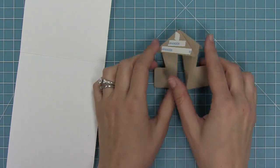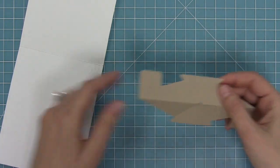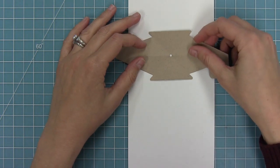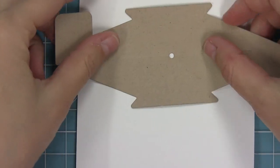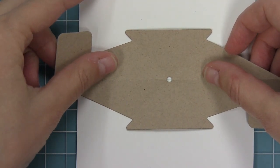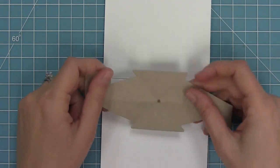Next, open the mechanism back up and you'll see a little hole in the center — this is your little viewfinder to make sure you're centering it right along the score line of your card. You're going to look through that little hole to find the score line. There's my score line — now I know I have it perfectly in the center.